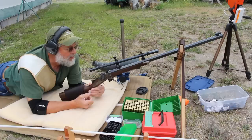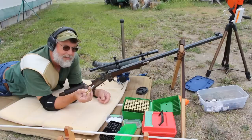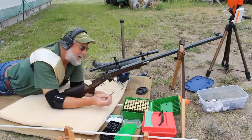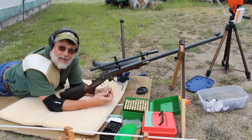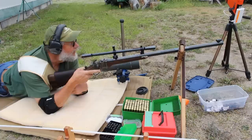Today I'm shooting my Shiloh Sharps 1874 in 45-70. I'm using a 520 grain bullet with a Minié nose, Swiss 2F powder, and I'm shooting at a 990 yard target — a 34 inch diameter dinger. The velocity has been around 1270 feet per second over 520 grains.